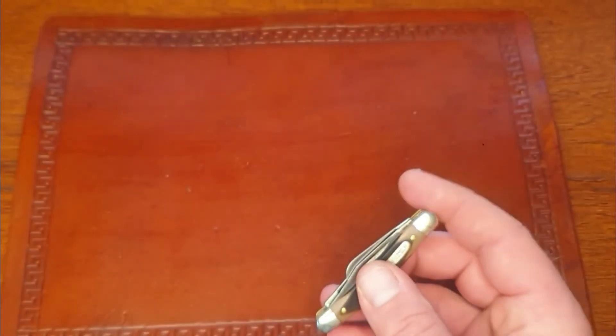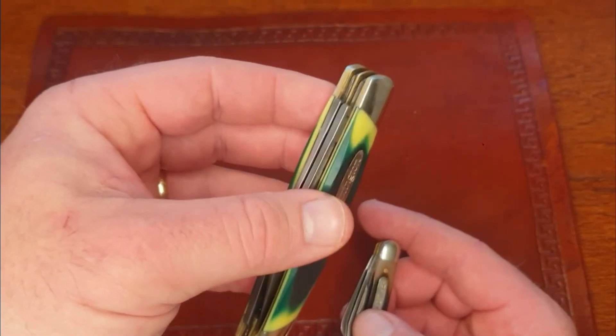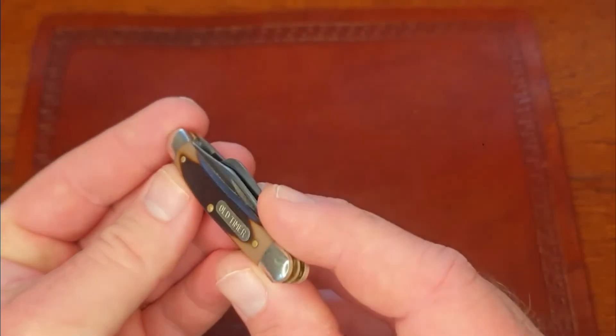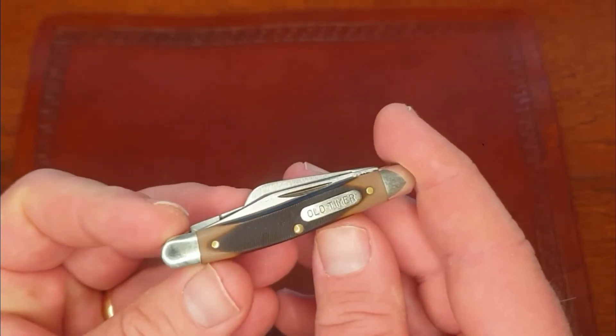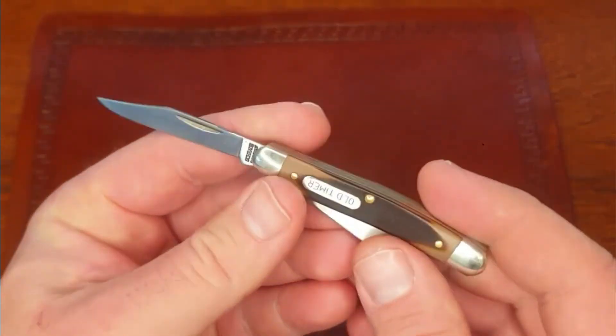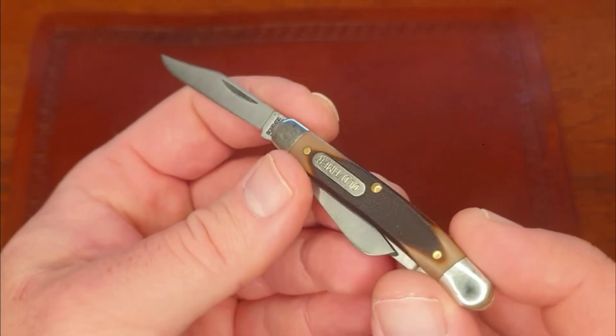This little stockman has rounded bolsters, supposed to be easier on the pocket. Some stockmans have squared bolsters. I honestly haven't really ever had a problem with squared bolsters, but they say round bolsters are easier on the pockets.